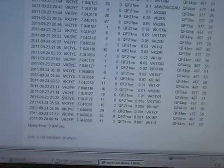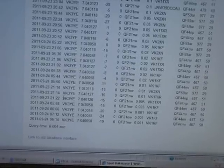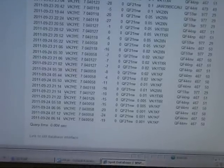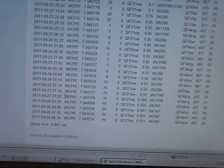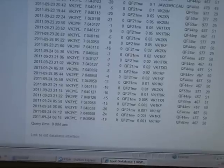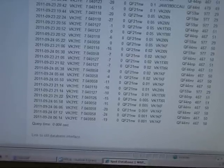VK2XN, VK1TXR, and VK1KF have all decoded my signal. VK1KF heard me at 1mW, VK1TXR at 5mW, and VK2XN — who's a lot further away — at 10mW.